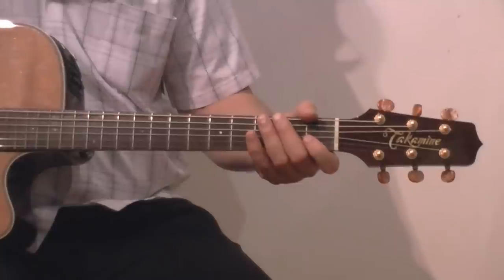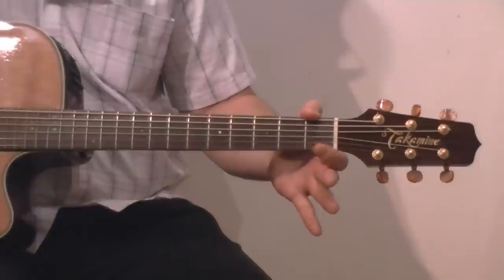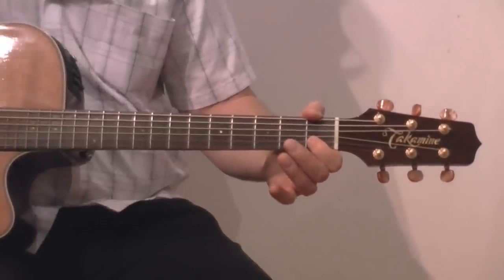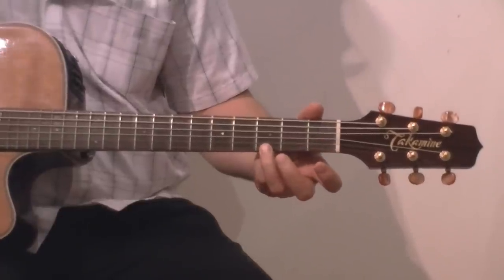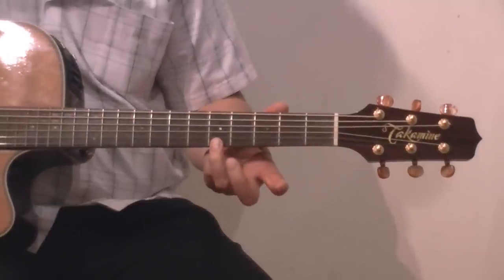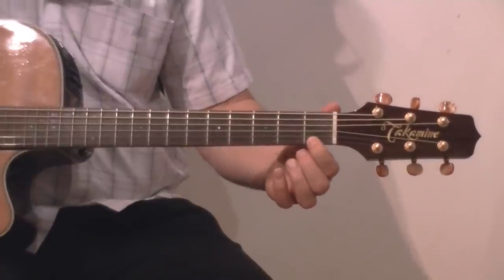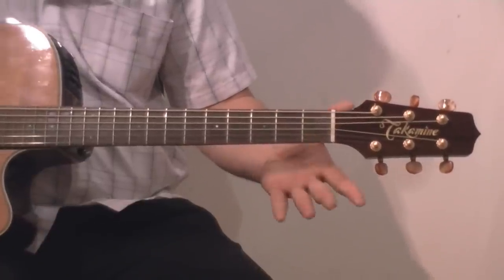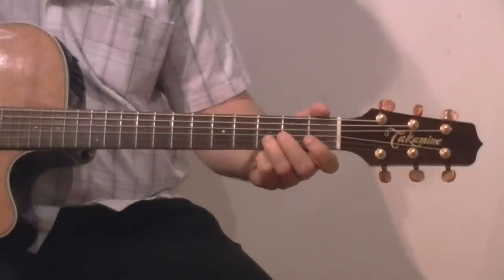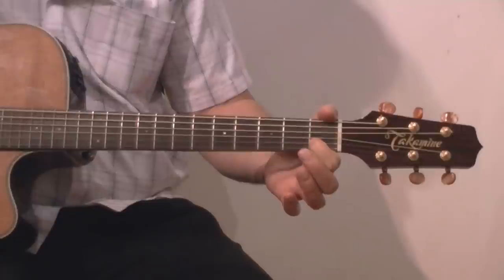The first tune is Twinkle Twinkle Little Star. So what we've got is our first finger on the second string, first fret. Pick twice. Now third fret, first string. Fifth fret. Back to the third. First fret. Open. Third fret, second string. First fret. Second string. Again.